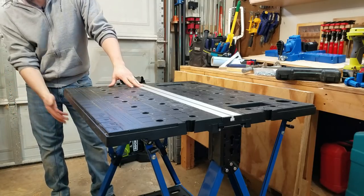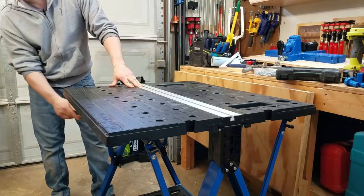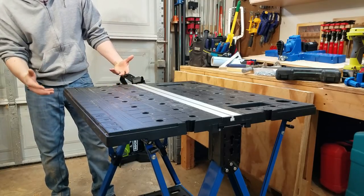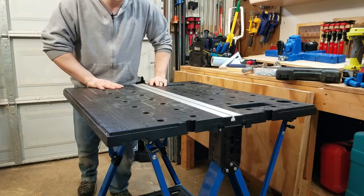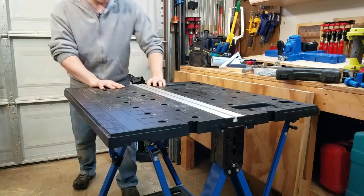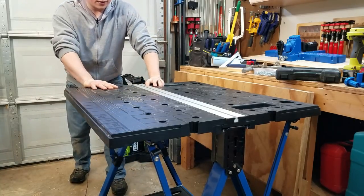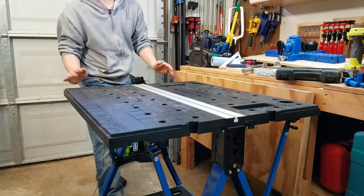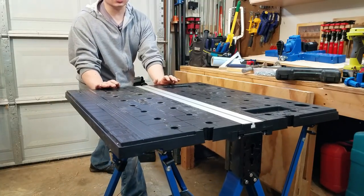This table is pretty sturdy. The all-steel legs and supports help with that. The rubber feet help keep it from going places — if you get sawdust under them they can slide a little more — but if I'm pushing down and really pushing sideways with regular sneakers on, I move before the table moves. If I push completely sideways, I can slide it, but it doesn't slide very easily.